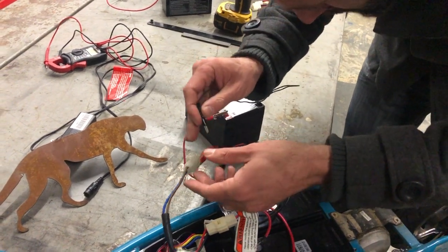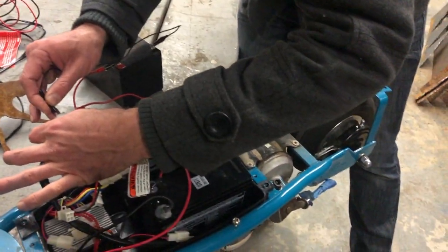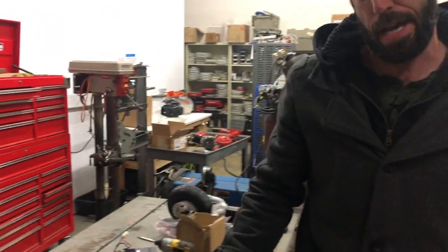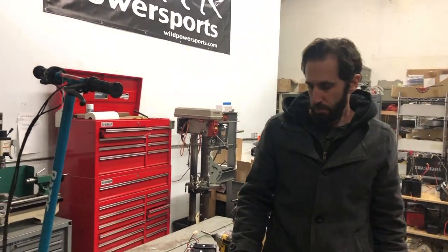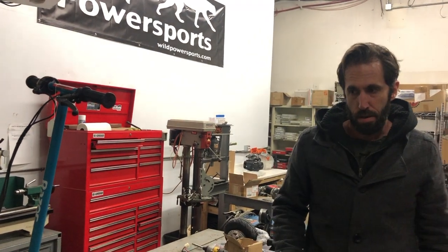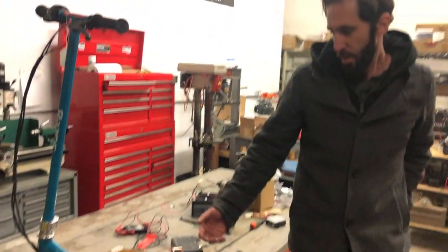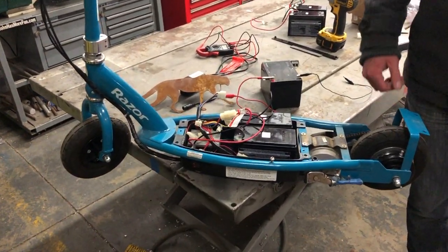Touch the leads to the motor terminals briefly and the motor should start to spin — and there it goes. If your motor spins and sounds fine, the motor is good. At that point the only thing left is the controller. There's no easy way to test the controller short of swapping it into a known-working scooter, but if you've tested everything else, the controller is your problem. Order one from Wild Scooter Parts.